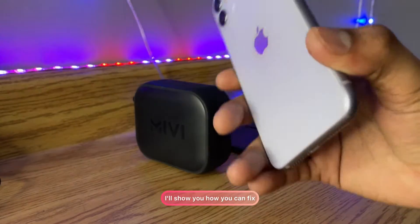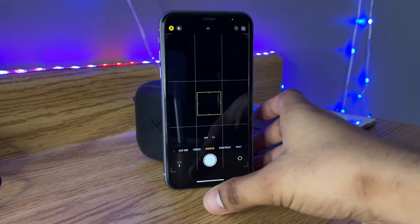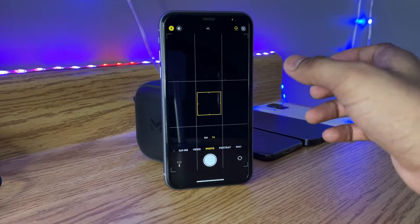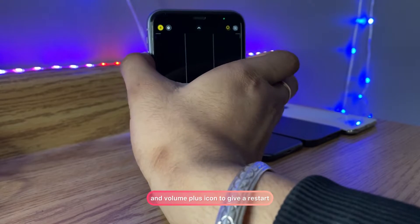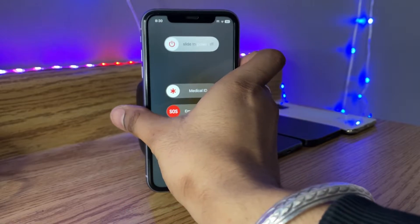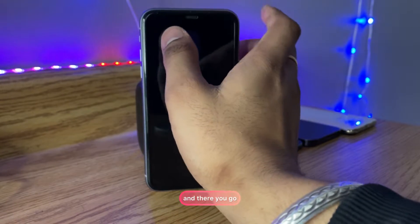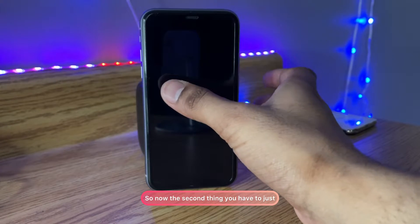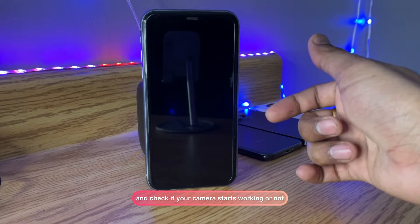I'll show you how you can fix it. So first of all, the first thing you have to do is simply give a restart to your iPhone. Just long press the power button and volume up button to get the restart option. Now you guys can see here it shows 'slide to power off' — just turn off your phone. That's the first option. Now the second thing: just turn on the phone and check if your camera starts working or not.